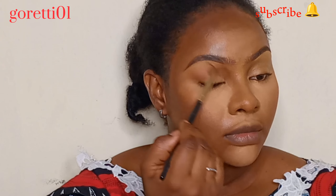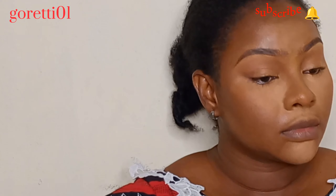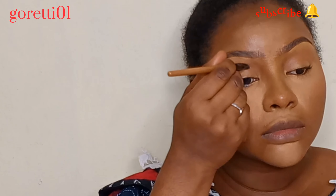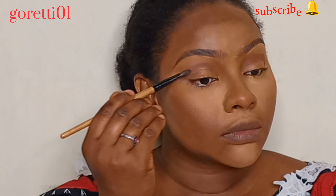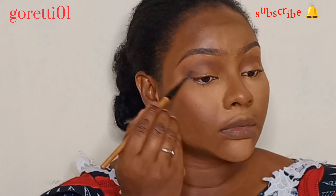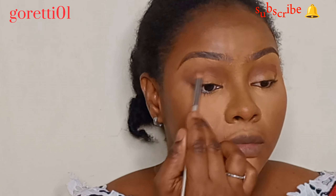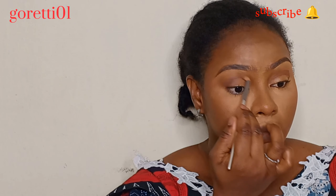Now I'm going to do a smoky look — an orange smoky. I started with a deep shade of orange in my crease, not too strong, then went in with a brown. You could call this an indirect cut crease. I use a fluffy angle brush to make a line just a little above my eyelid, which helps make the eye appear bigger — great for small or hooded eyes.